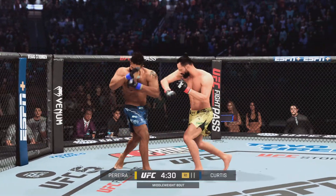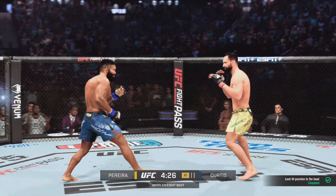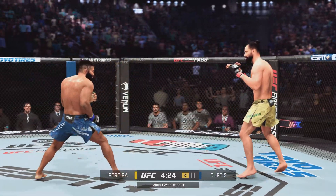Finds a hole for the left hand there. Oh, nice combination there. He is just killing the volunteer. Jab, right hand, body shot, kicks.